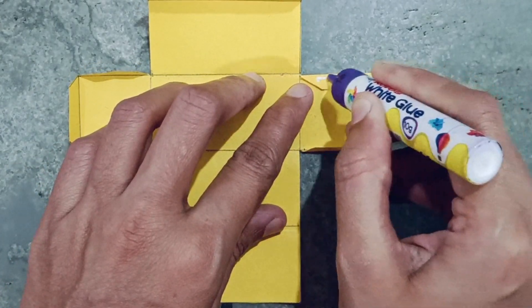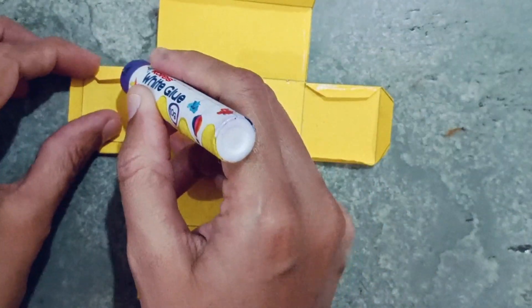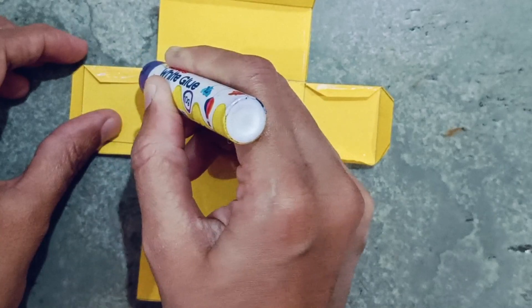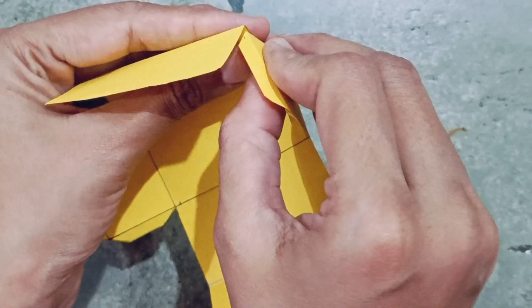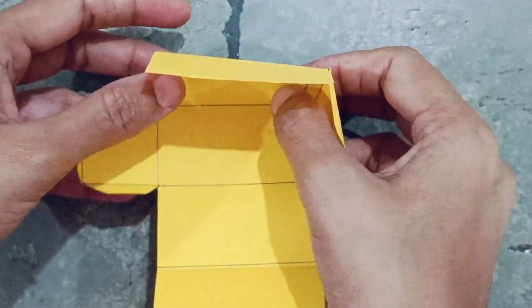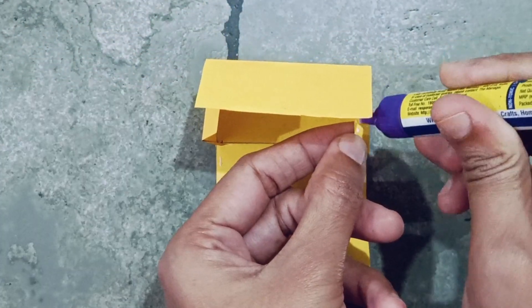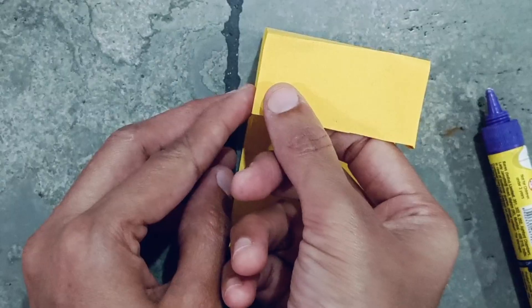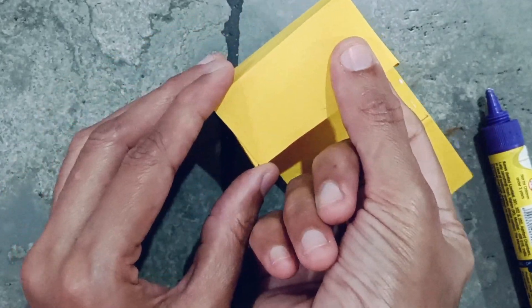Apply glue here. Stick it like this on both sides. Stick it like this.